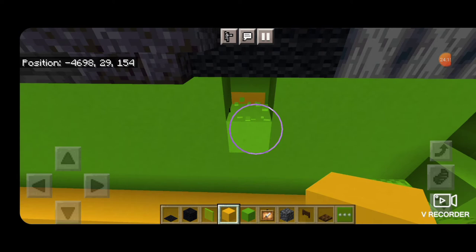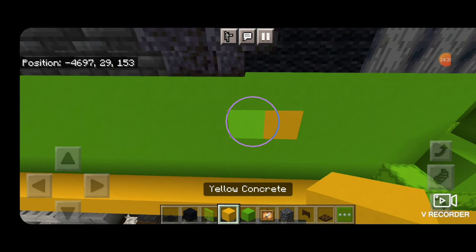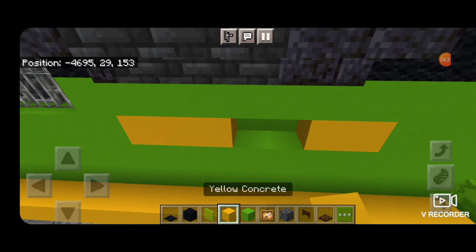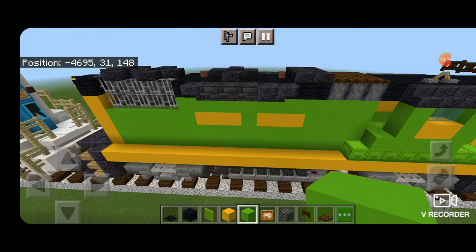Do the same thing on the other side, making sure it's lined up correctly in the middle underneath the first slab on top. It's going to be three yellow concrete on each end with a lime concrete in the middle.